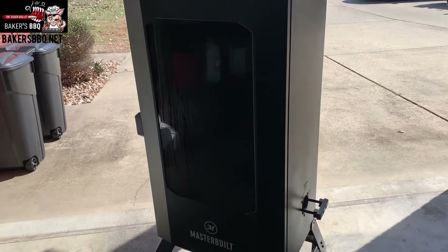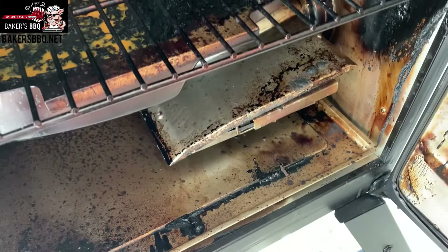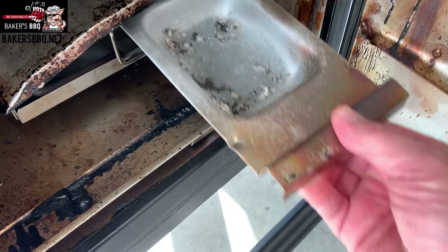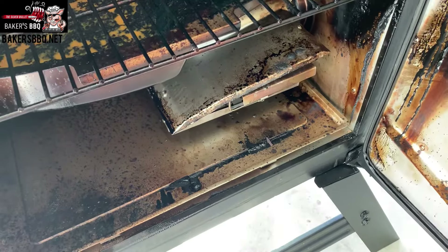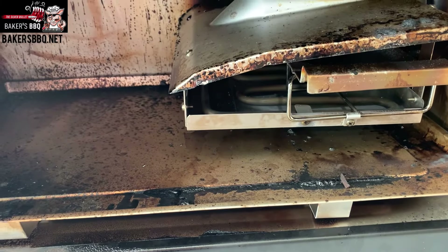All right, so the first thing you do is come over here and open up the side, just like that. The first thing I always do is empty out this ash pan — that's where your wood chips are going to be dropping in. I've already emptied it out, so slot it back in. The reason you do that before you turn it on is that it'll get hot and you'll have a hard time dumping it. As you can see, right there is your water pan.